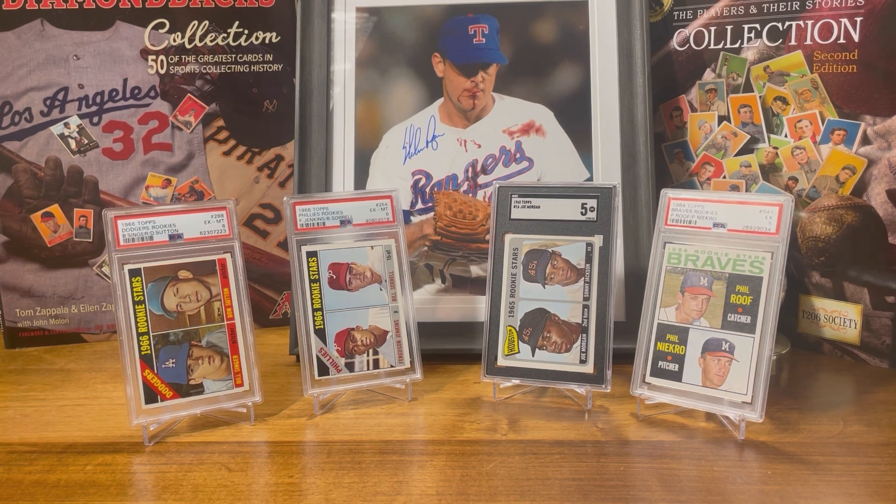Next card: 1965 Topps Joe Morgan in a SGC 5. This card goes on eBay for about $150. Joe Morgan was a Hall of Fame class of 1990. In his career he had two MVP awards, five Golden Gloves, was a 10-time All-Star, and a two-time Major League Baseball Player of the Year. Most lists of the greatest players of all time, Joe Morgan's almost always in the top 50, if not in the top 30. And you could pick up his rookie card in a five for $150.